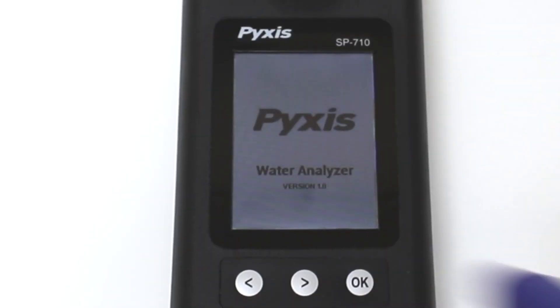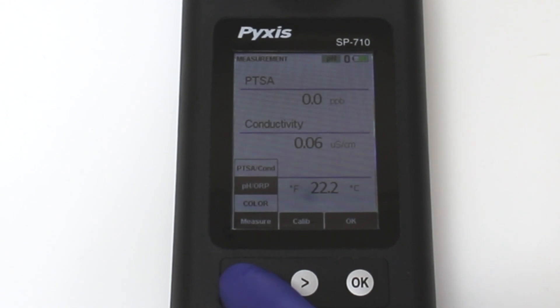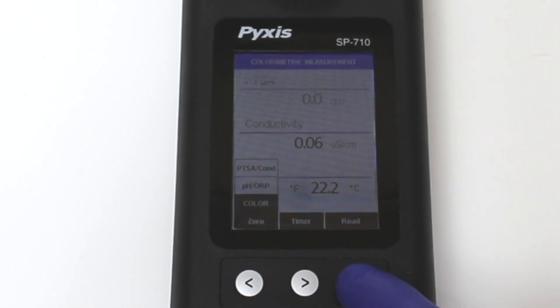To begin, press the OK button to power on the unit, then press the left arrow button to navigate to Color and press the OK button to select it.